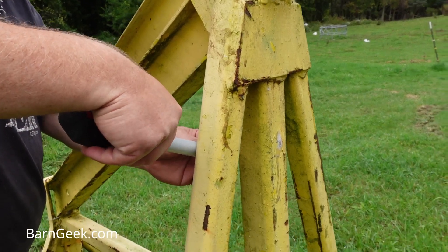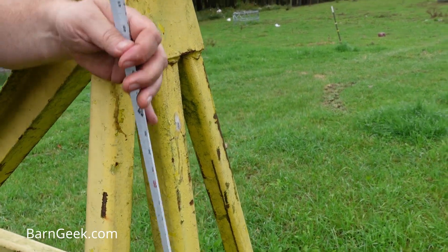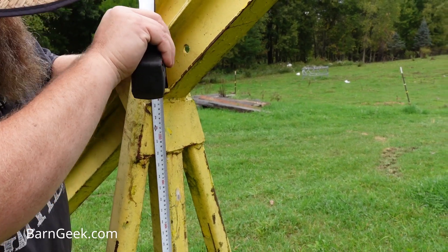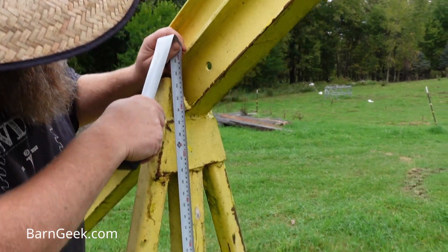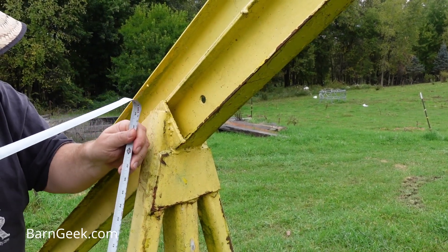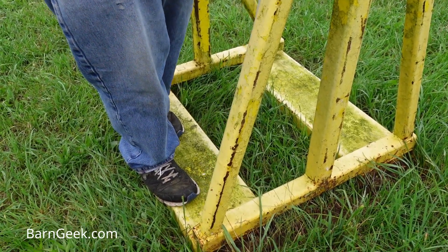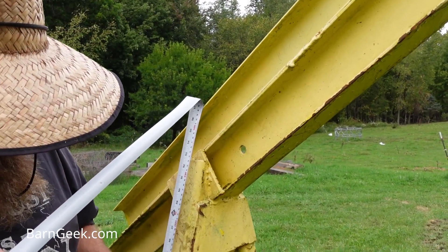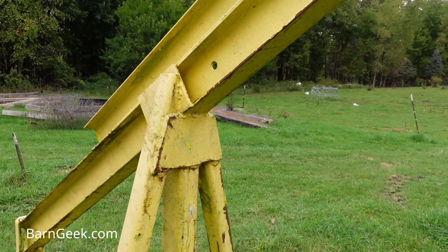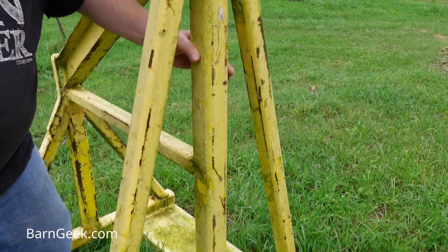This looks like 2 by 2 square stock, and this has an angle on it. From the bottom of this square stock up to here looks like 50 inches to that point, 53 and a half to this point. So this angled piece is about 52 and a half inches long. You've got two of those. And then it looks like this might be 2 and a half inch square stock in the center here. And that's another piece of 2 and a half inch square at the bottom.